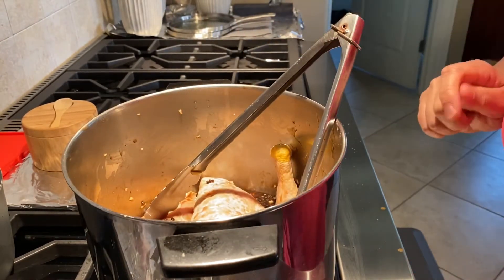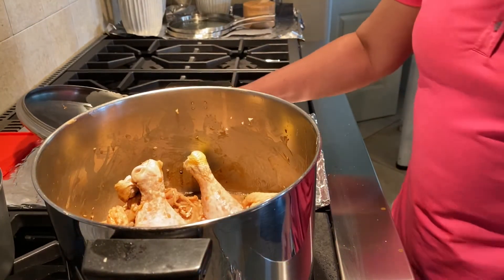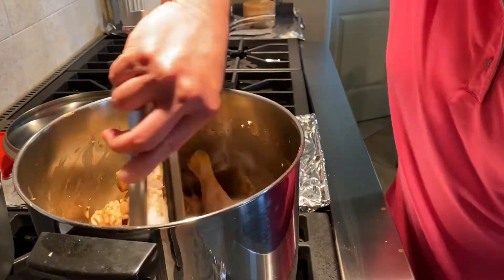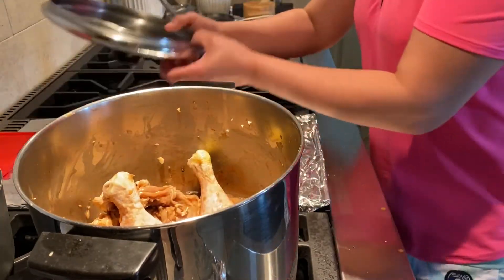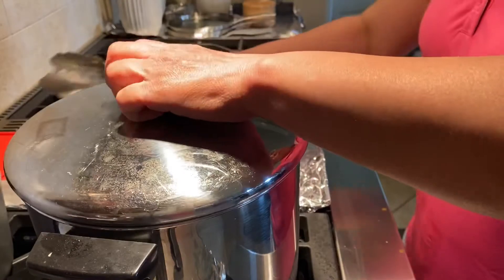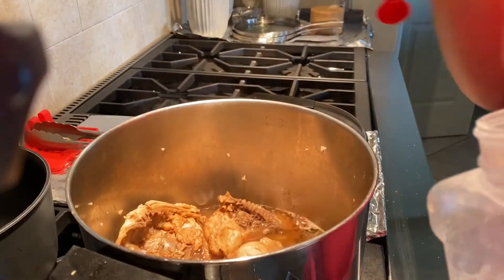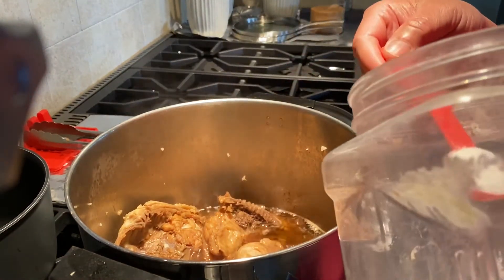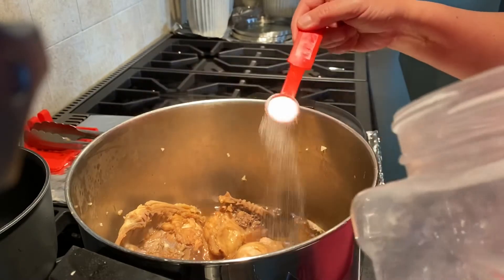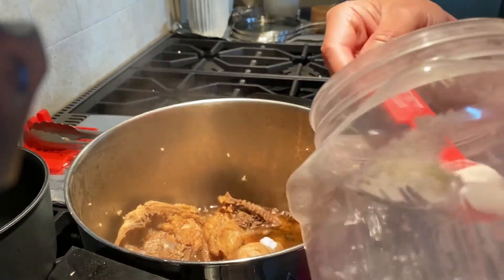Let's bring it to a boil first. The chicken has stopped boiling so I'm going to reduce the heat to simmer to let it slowly cook for 45 minutes, and cover it. Just let it slowly cook.